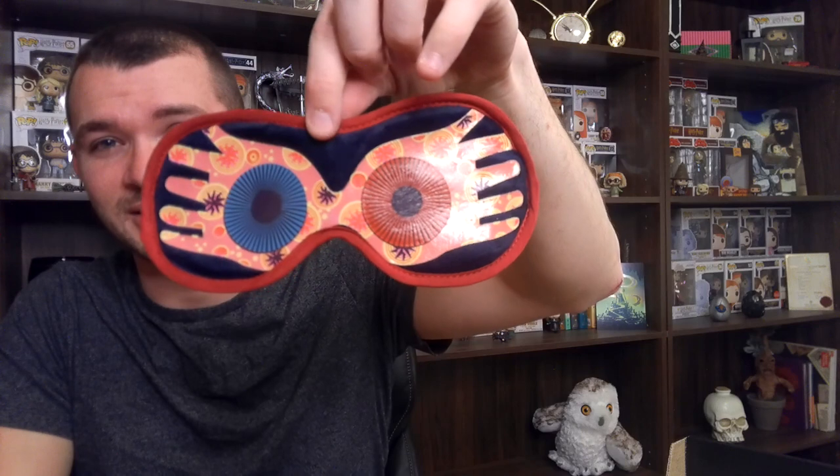We have another item here that is actually something that might go to my wife. It is a sleep mask — I don't know if that's actually what it's called. It's like what you would wear to block out light. I'm going to actually put this thing on for you guys. It's not comfortable — it's probably because I have a big head and it's really tight. Maybe my wife will use this. A for effort, I guess.